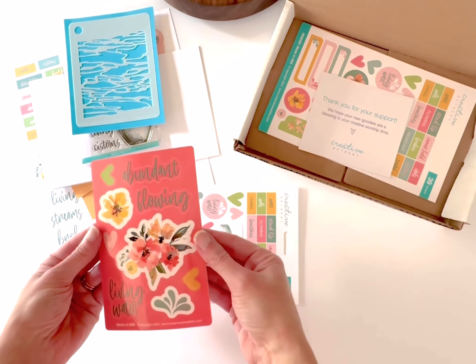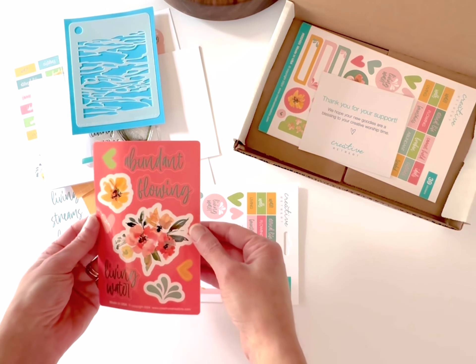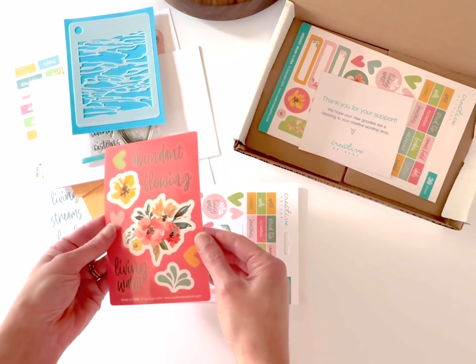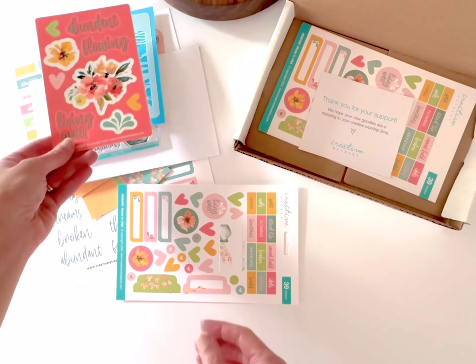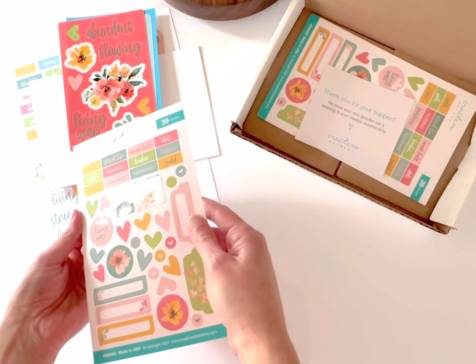We have a four by six sheet of glossy vinyl stickers. These can be put on your water bottle, used on the front of a journal or a notebook, and of course you can work them into your journaling Bible pages. They give a different texture with that glossy finish versus the uncoated cardstock.